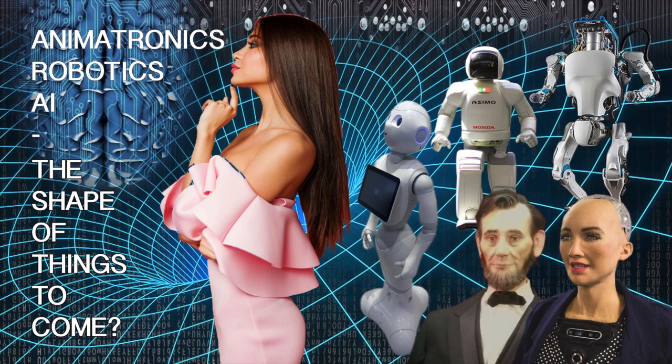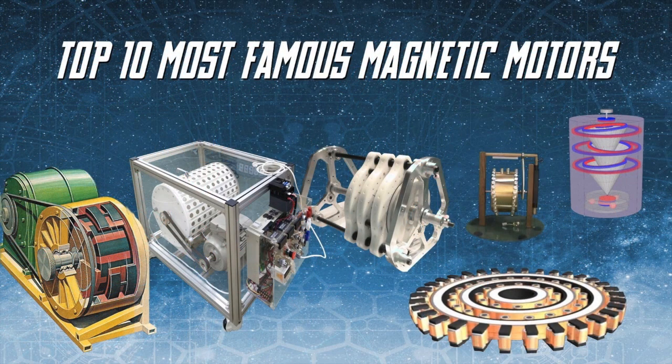If you enjoy my content, check out this new channel I recently started called IT List. It's a place for other interests I have that don't fit in with the content on this channel, and a few that might — like this one I just did on the top 10 most famous magnetic motors. I'll drop a link in the description below.